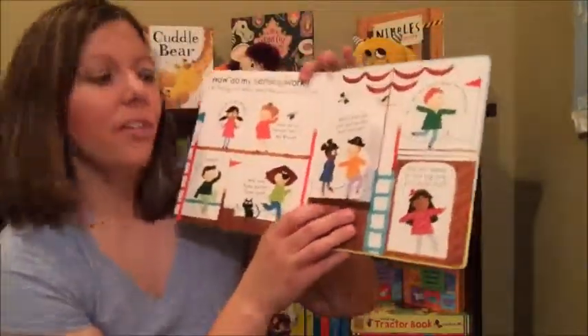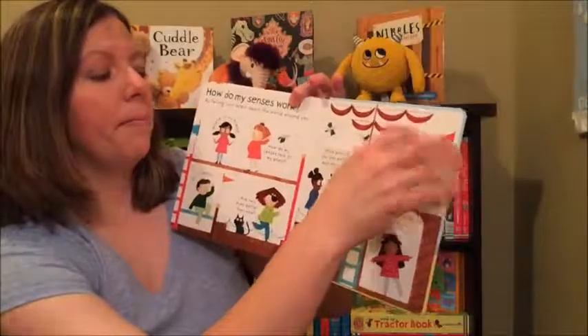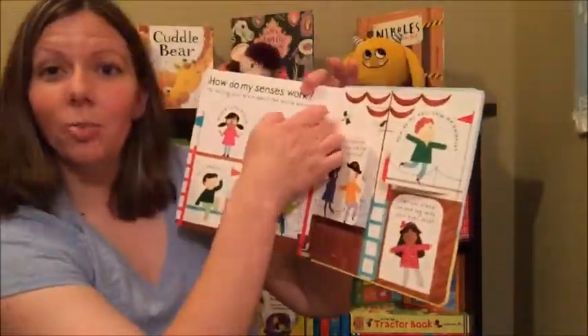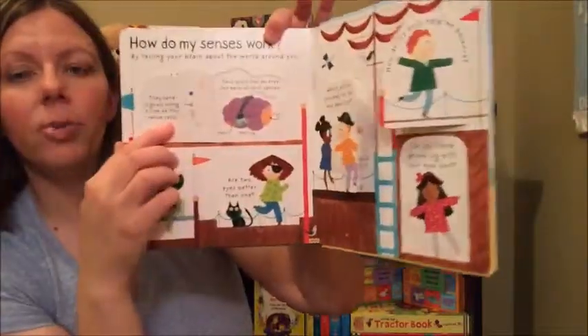Kids have a lot of questions at that age, so this is a great way to bring up topics like this. When they ask questions, it's great — you just pull out this book and read it along with them and talk about all these awesome topics.